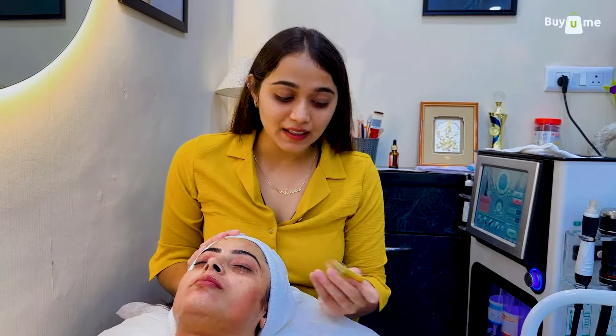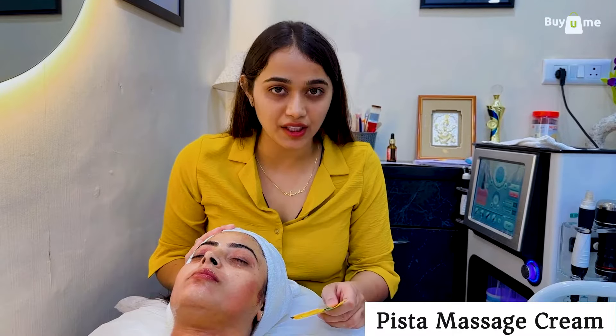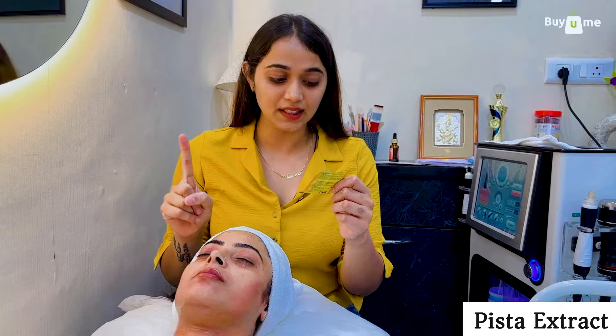Next, we move on to the Pista massage cream. The main ingredients are Pista extract and Rose Petal extract. The Rose Petal extract is rich in vitamin E, which is a very good factor for hydration and nutrition of the skin.